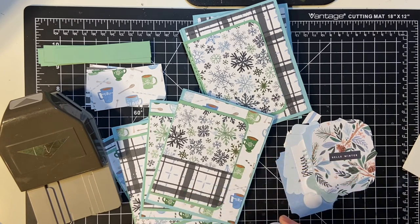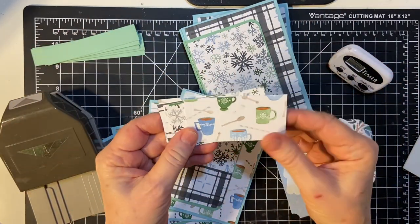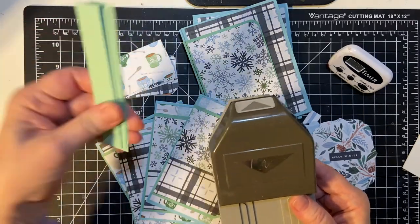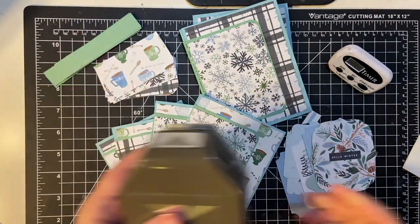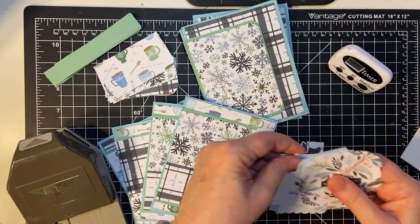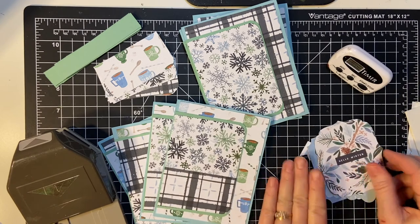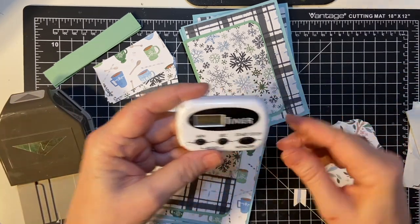When we left off, we were putting these bottom rounded pieces on the rest of the cards, and I'm going to be fishtailing these pieces and then cutting them down to the proper size. Maybe not this time, but next time I'm going to put the ephemera on using my dimensionals. Okay, let's get started — we're going to finish up the cards.